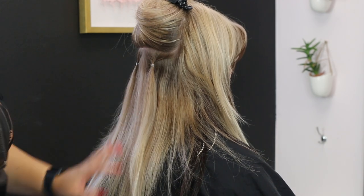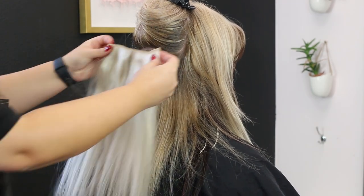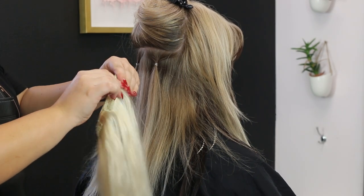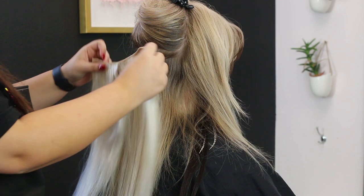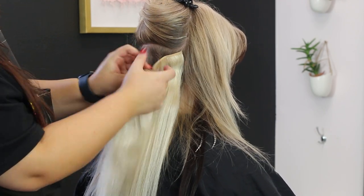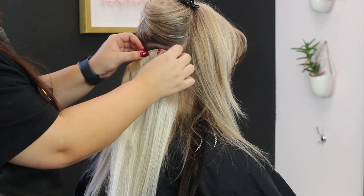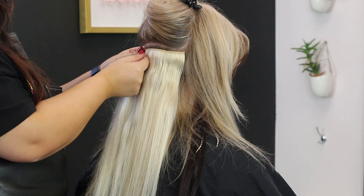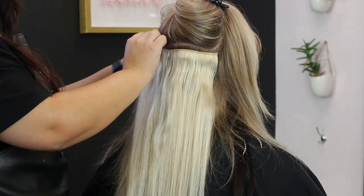Some things that you're going to want to have to complete this look are clear elastics, a rat tail comb — we used Donna Bella clip-ins but you can use any clip-ins that work best for your hair. You're also going to want a heat protectant because we are going to be using heat on your hair. In this video I used a BaByliss curling iron that is one and one-fourths just to give a really pretty blowout look.